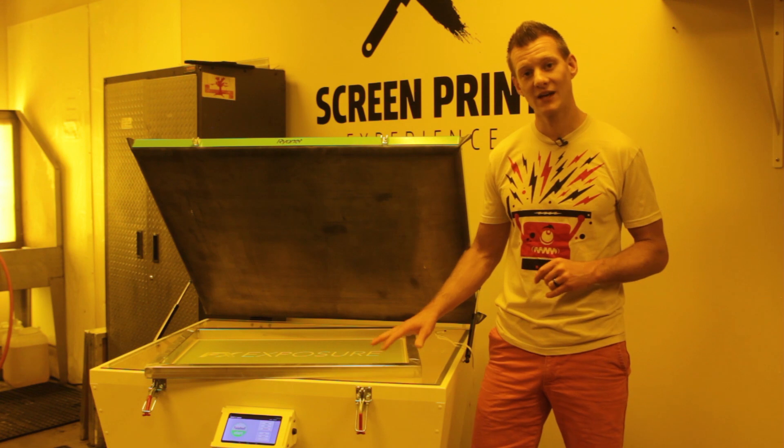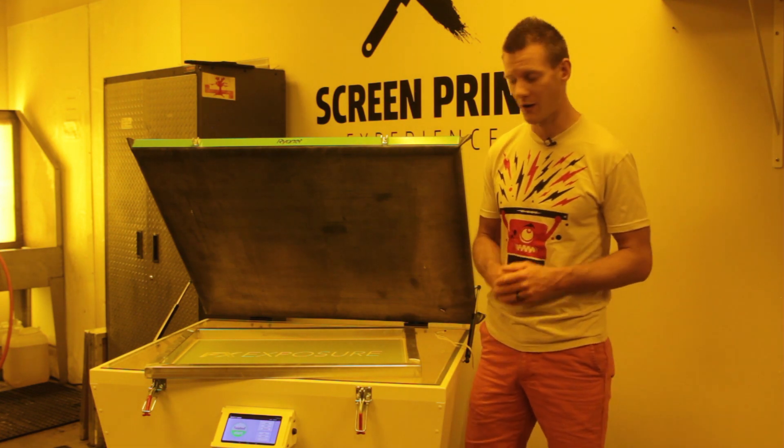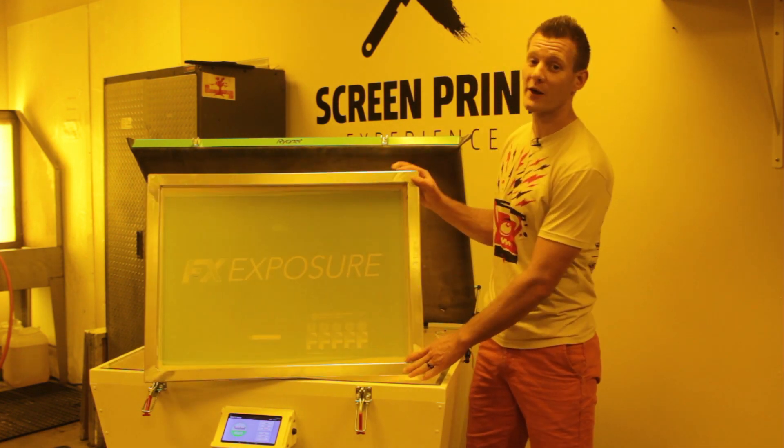With a 3 year warranty and an LED cluster that lasts thousands of hours, you can be confident that the FX will not only save you time and money to make higher quality screens, but last longer in the field with minimal service needed. Check out this cutting edge LED technology on ScreenPrinting.com and expose your shop to a better way to make a screen.